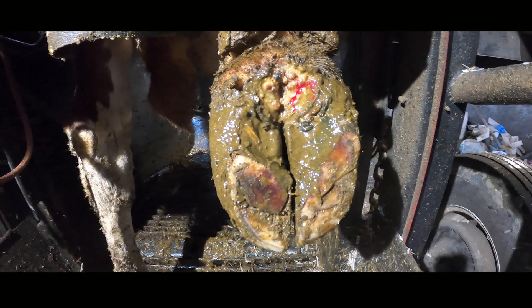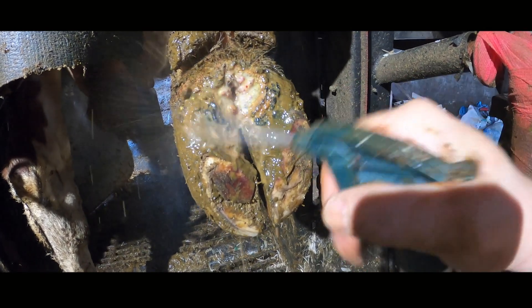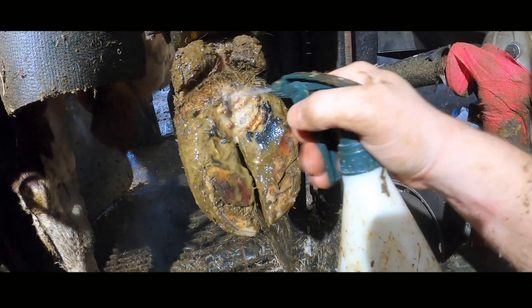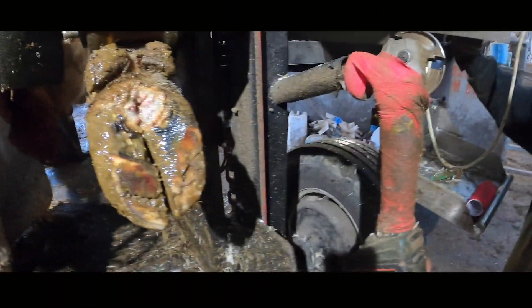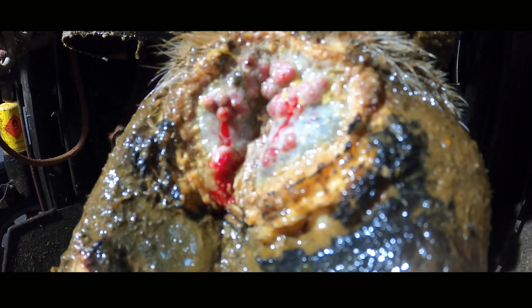As soon as we saw Cow 435 walking, we knew there was going to be something severe wrong with her back right foot. So when we got her in the crush and lifted it up, there was no surprise that this digital dermatitis lesion was really, really causing her pain.